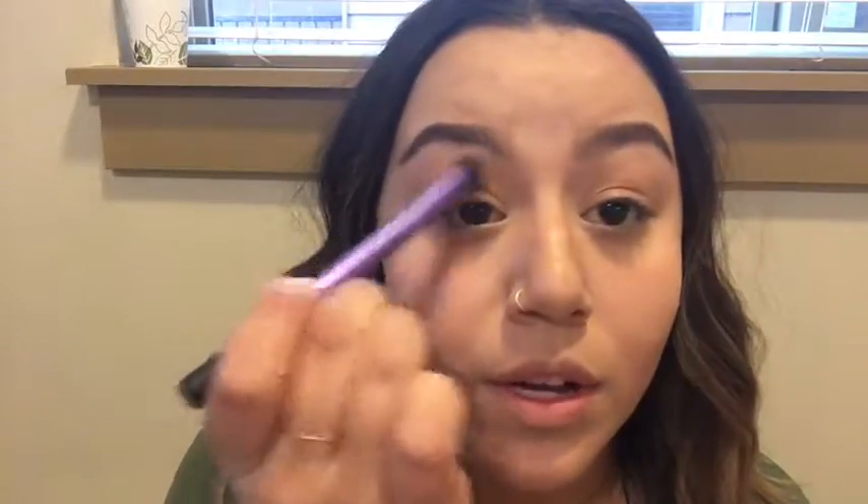I kind of moved the lighting and everything around a little bit and the camera, because I feel like the lighting was just looking a little funky for me. So I went in with the Naked 3 Urban Decay palette, and I went in with the shade Limit right here. I just took that on a big, fluffy Real Techniques brush and worked that into the crease area. It's just like a really subtle groundwork for what we're going to go in with.